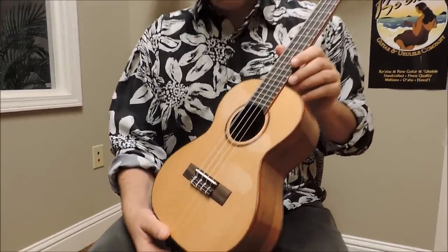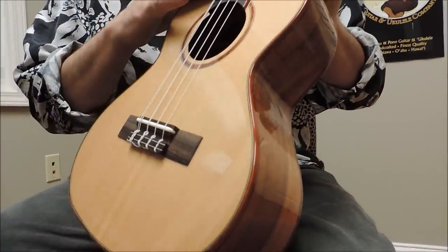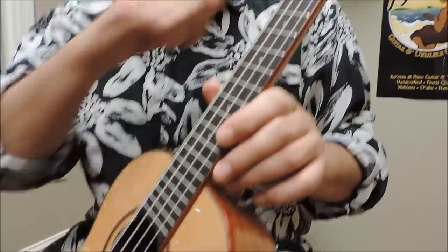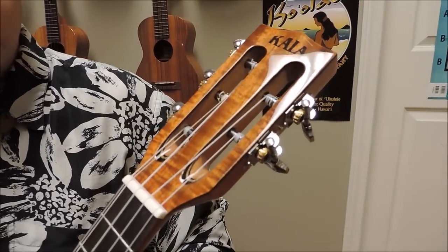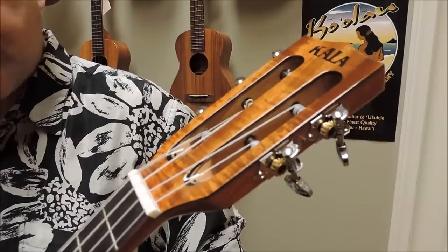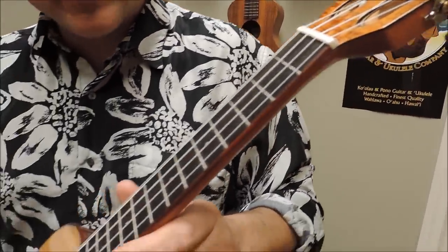Let me explain a little bit about it. We first have the Solid Cedar Top, Rosewood Fingerboard, and Bridge. You've also got a Slot Head up here. And yes, you are seeing five strings — you've got a high and a low G on this particular model. It gives just so much richness. This is a very lively instrument.